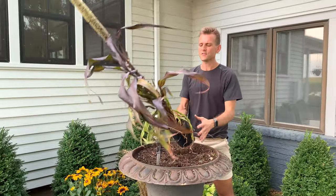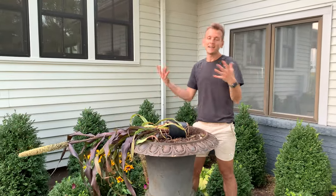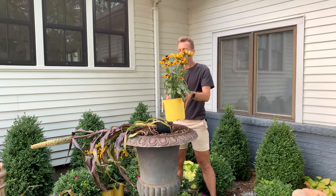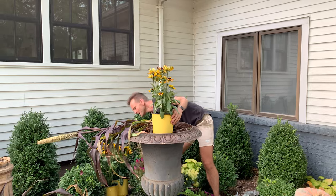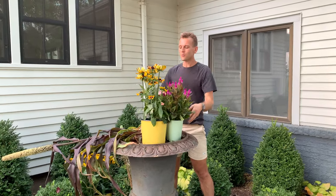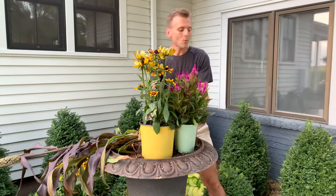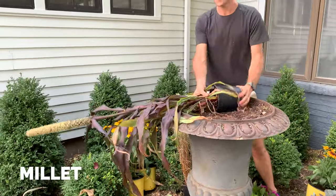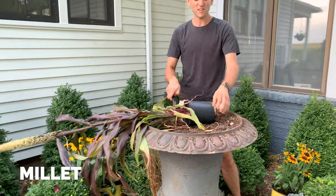So you want to think of different things. You want to think of something with height in the middle, something with color, and something with texture. There are all these different players here and we're going to put them all together. I'm going to start with some beautiful millet. I love millet because it is very fall forward, very fall centric.